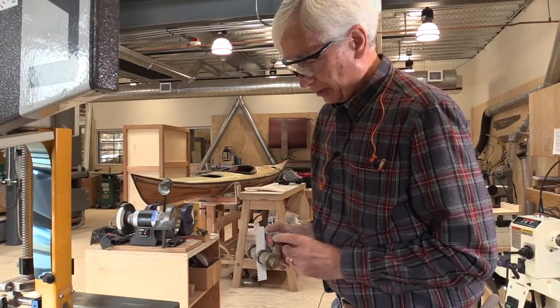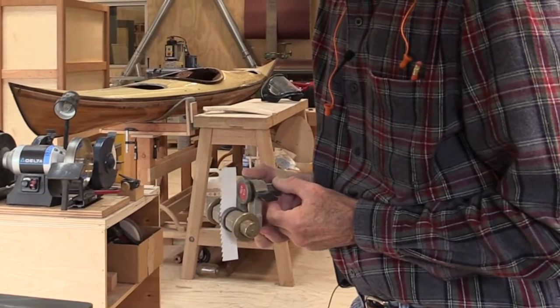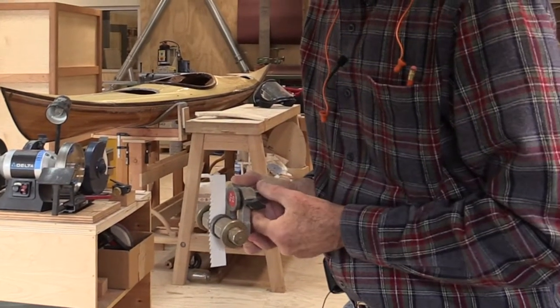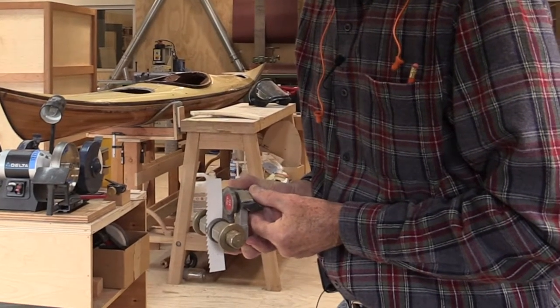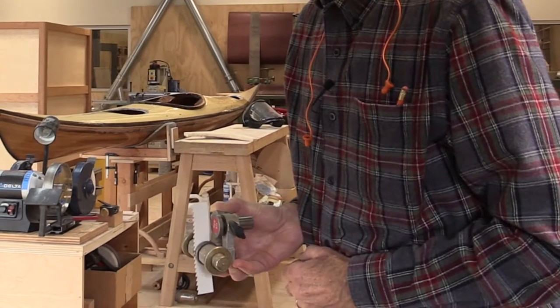The third adjustment is the thrust bearing here, which is meant to stabilize the blade so it doesn't move forward. It needs to be adjusted so that it just clears the blade and doesn't quite touch it when things are static.